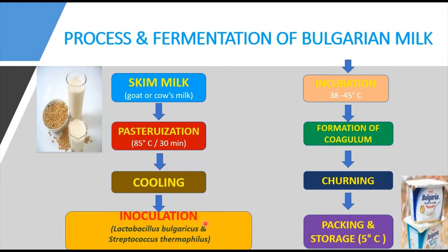Once it has come to 18 to 20 degrees centigrade, we add the inoculum — the starter culture of Lactobacillus bulgaricus and Streptococcus thermophilus. If the starter culture is unavailable, add 10 to 30 ml of sour milk or buttermilk per liter of milk. Then leave it for 18 to 24 hours at a room temperature of around 30 to 38 degrees centigrade — this process is called incubation.